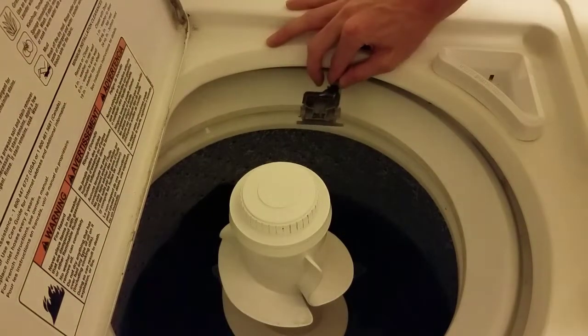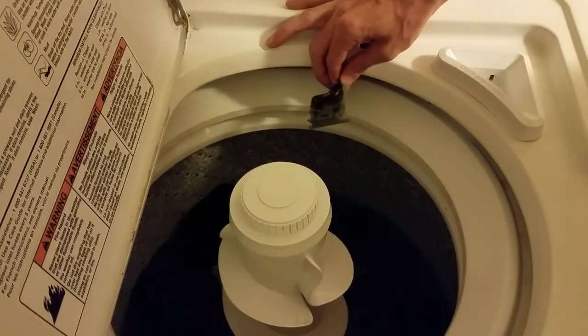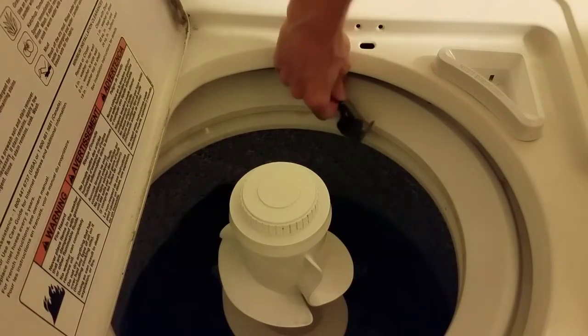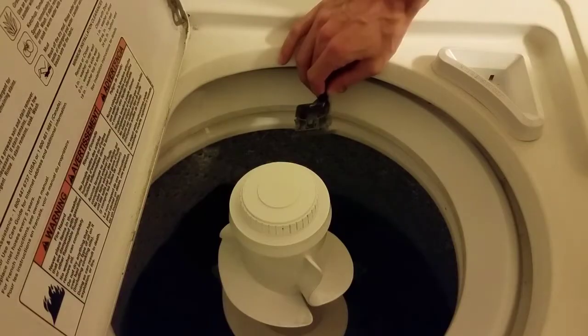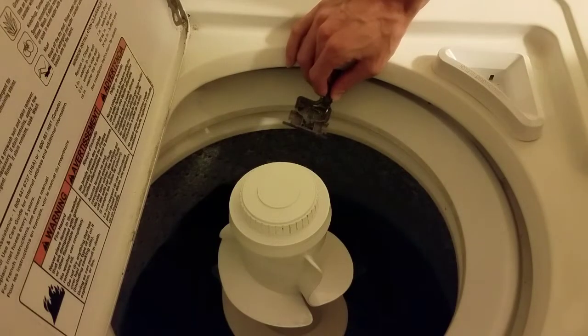There are two things to this: one is that the washer will always run whether the lid is closed or not, and two, this isn't a permanent solution because now you have loose wires dangling in there. But I need to get this washer drained and things done, so rather than going through the complication of garden hoses and all that and waiting for switches to arrive, we're just going to do this real quick and simple.